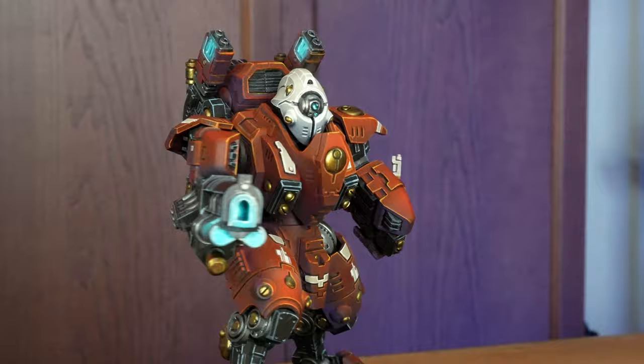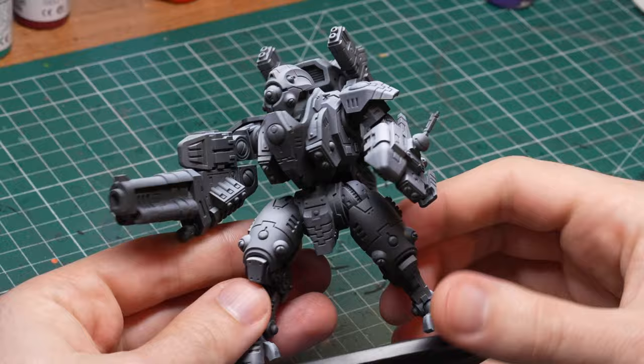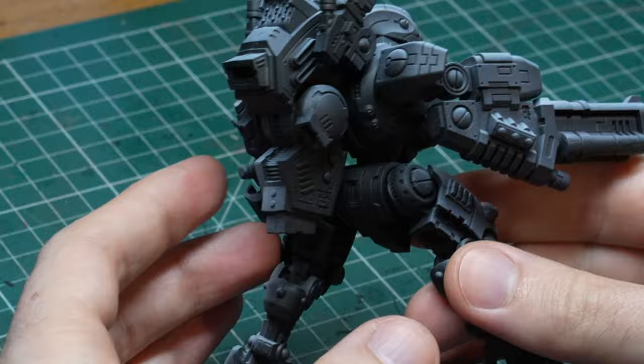I started from a zenithal prime since it will immediately give us a nice color transition on the big panels, some organic shading on the whole model and it will allow our paints to achieve full color and vibrancy over the white parts. If you want to learn more about zenithal priming I have a video on the channel dedicated to this topic.